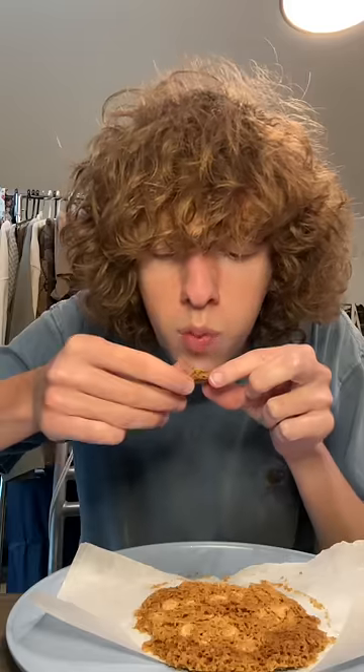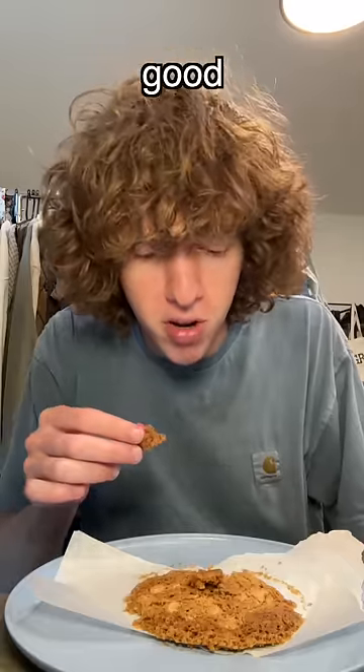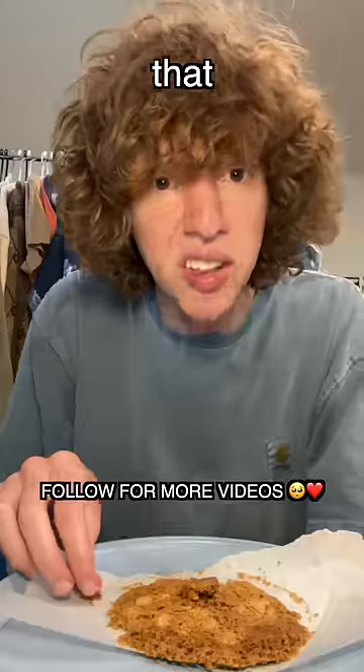Oh, it melted my plate. Dang it. That chocolate chip is good though — not that bad!